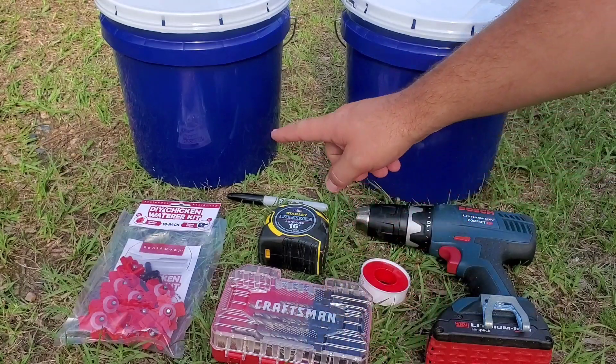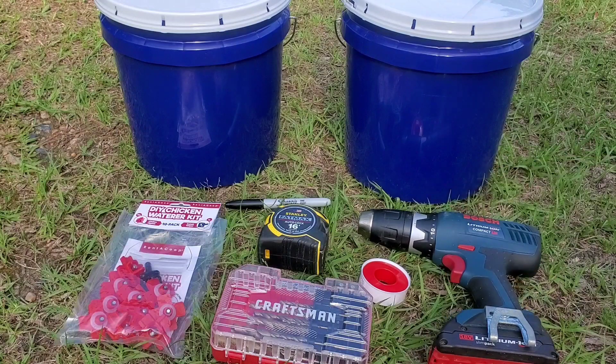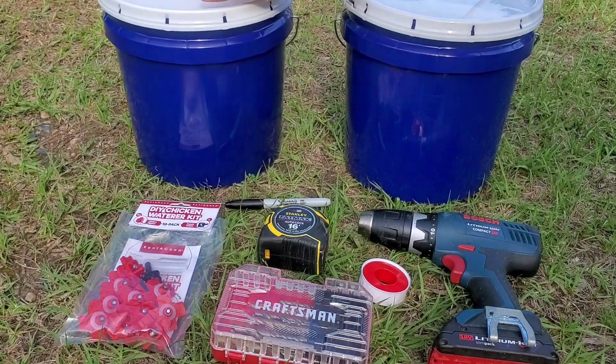I'm going to need some drill bits, tape measure, a sharpie, a drill, and the water containers. I'm using 2-gallon food grade buckets with lids.